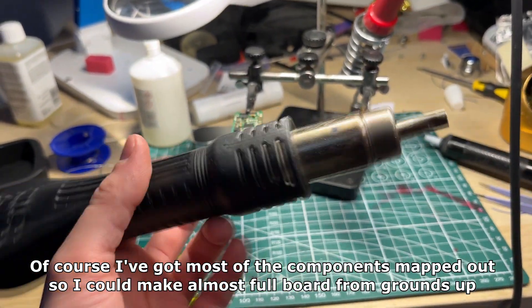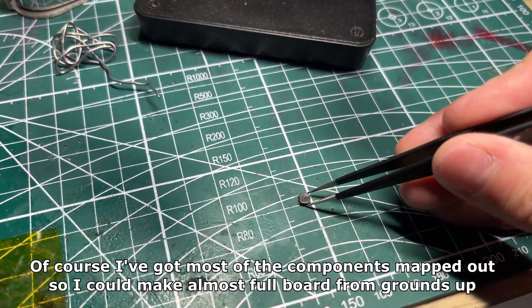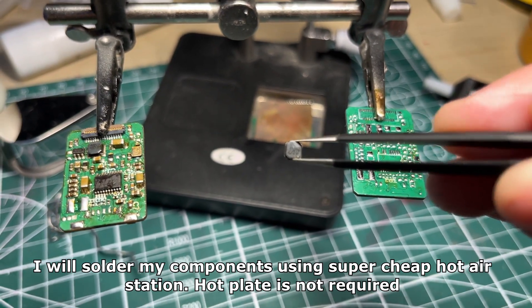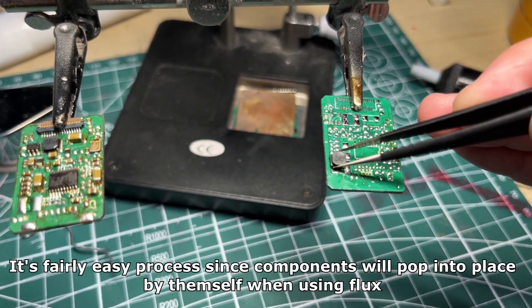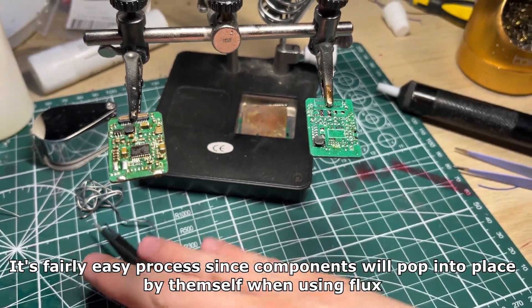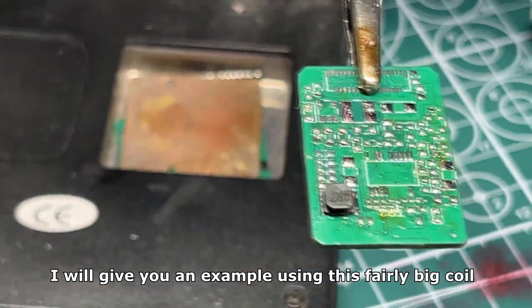I've got most of the components mapped out so I could make almost a full board from the ground up. I will solder my components using a super cheap hot air station — a hot plate is not required. It's a fairly easy process since components will pop into place by themselves when using flux. I will give you an example using this fairly big coil.